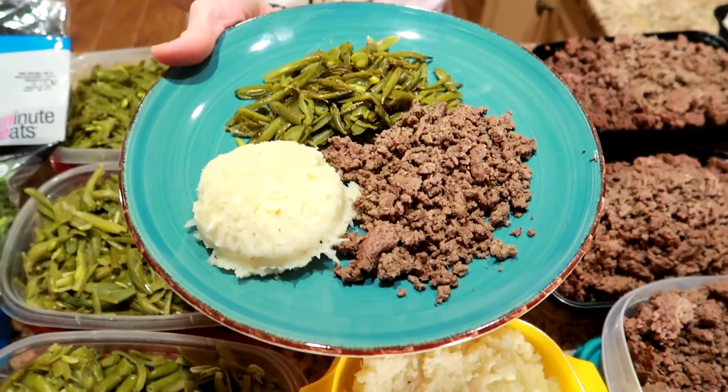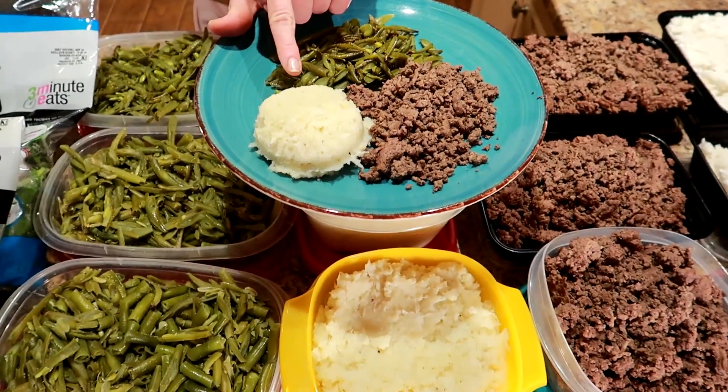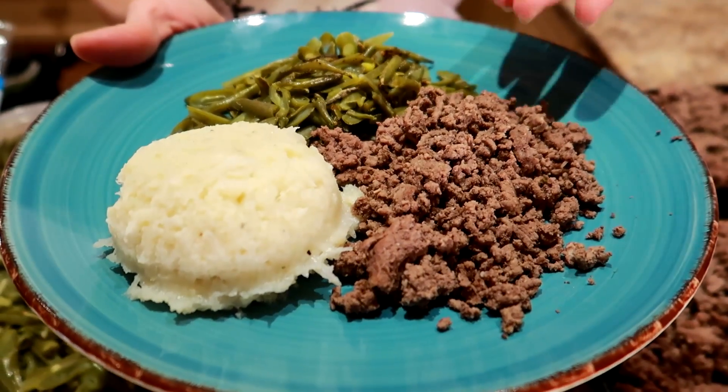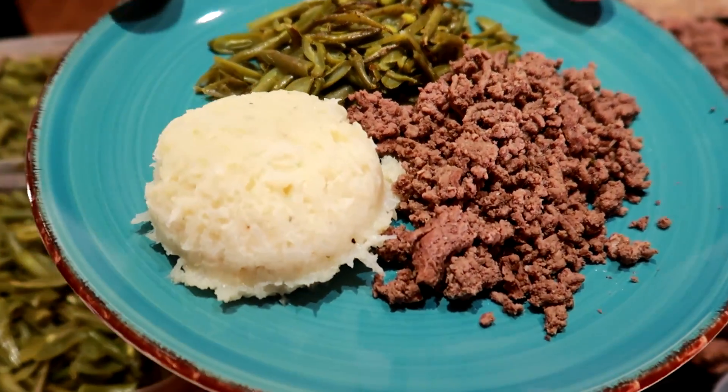A typical lunch would look like this: half a cup of green beans, half a cup of mashed cauliflower, three ounces of lean protein — which is beef this week for me — and four ounces for Kyle. So what you're seeing here is meal prep for lunch and dinner. An hour in total; if we were cooking rice it would have been an hour and 20 minutes.